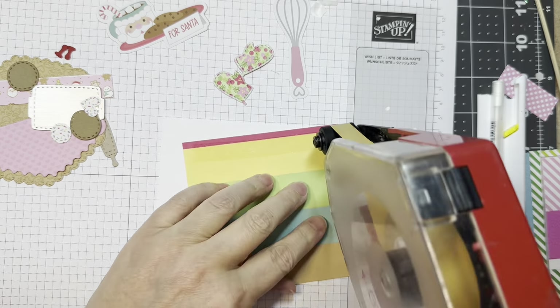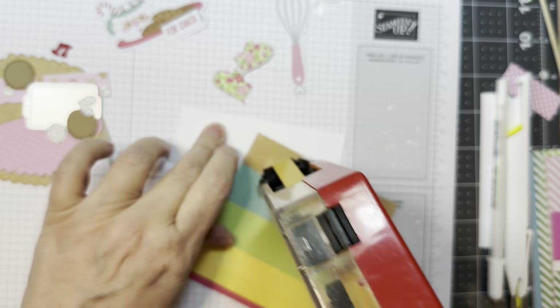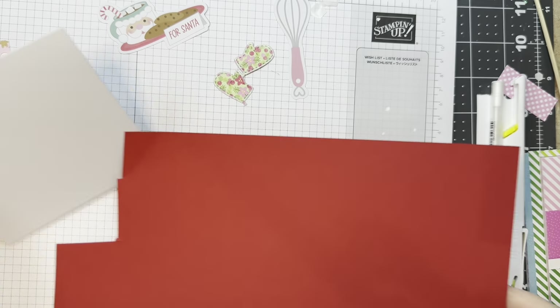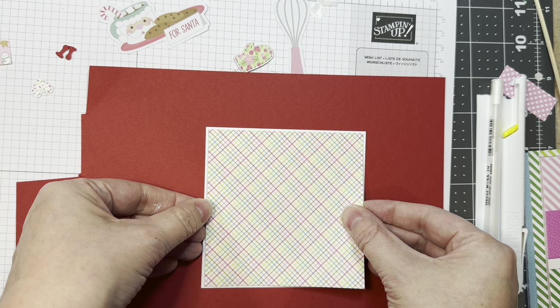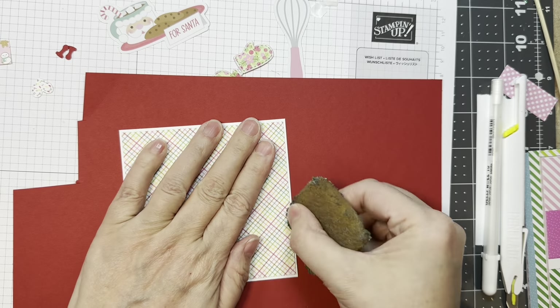I cut a piece of paper 1/8 of an inch smaller, so it's 4 and 1/8 inches. This card base is 4 and 1/4 by 8 and 1/2, scored at 4 and 1/4 inches, so you have a 4 and 1/4 inch square card.